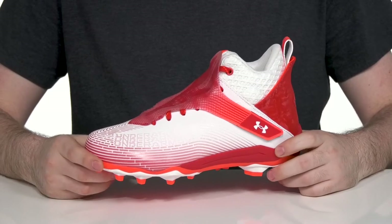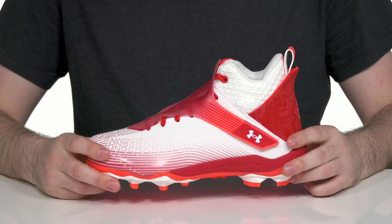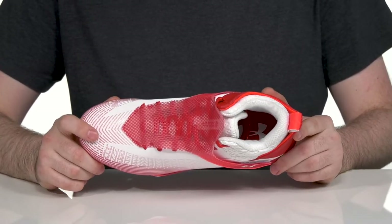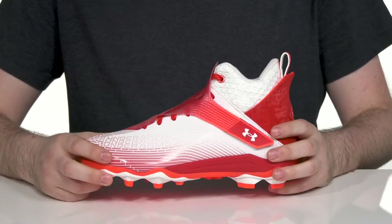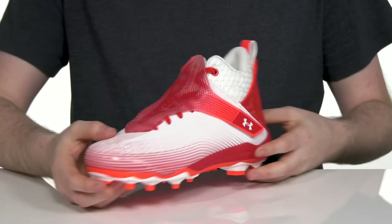Be the star of the show when you're playing in this silhouette from Under Armour. This great field-ready silhouette uses an upper that's made with a super lightweight yet durable synthetic with textile that has raised 3D printing on the toe, adding extra protection when you're in the heat of the game.